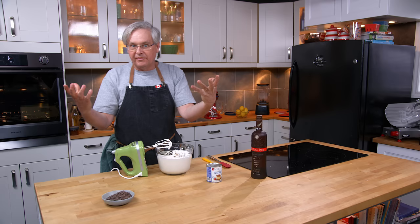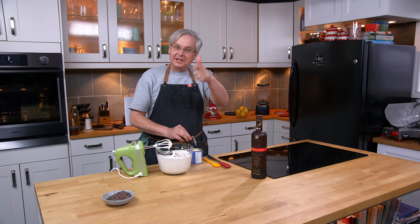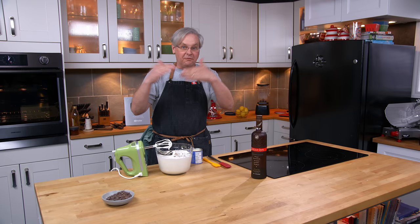You could put in just vanilla if you want — maybe a tablespoon of vanilla. But vanilla is 40% alcohol, so you're essentially putting in the same amount of alcohol. If you think you're avoiding alcohol by putting in vanilla, you're actually putting in the same amount.